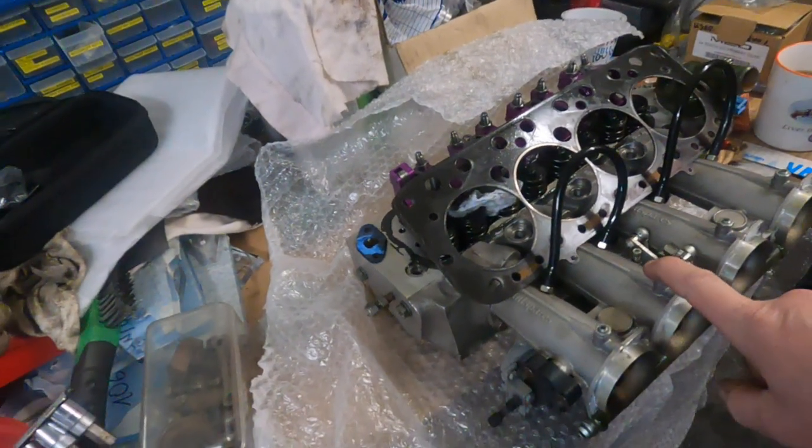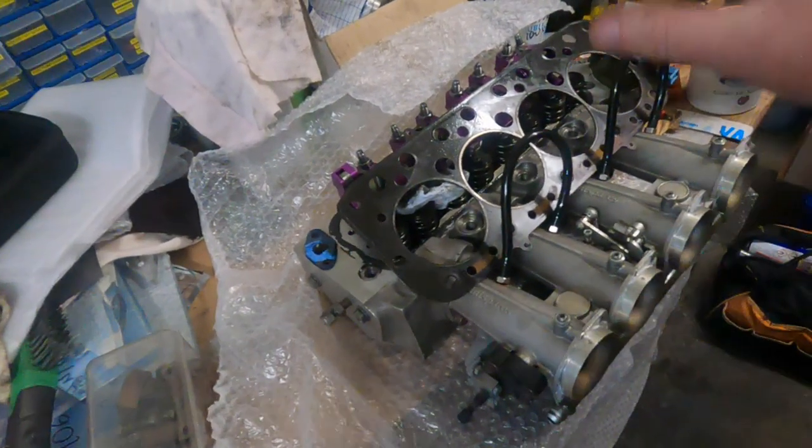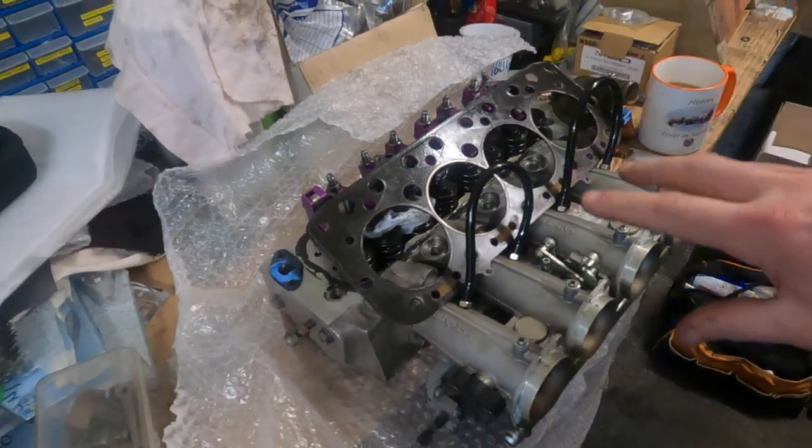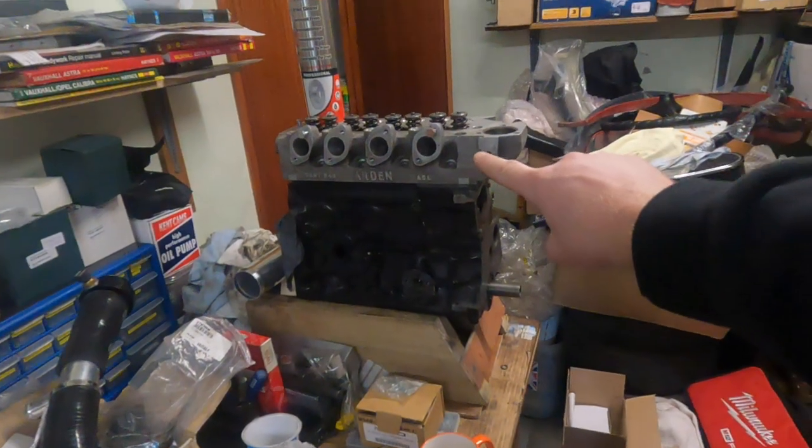All the bits that fit Austin's engine go on that 8-port head there.